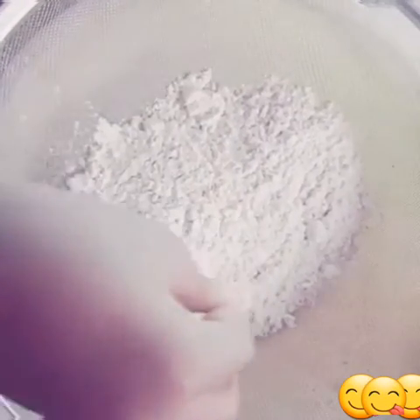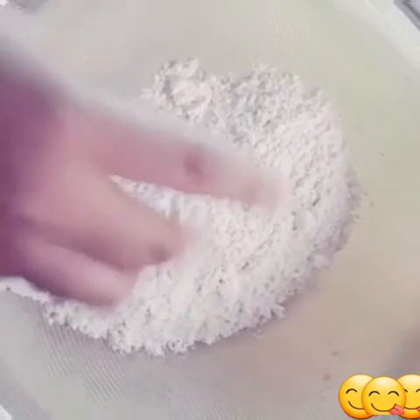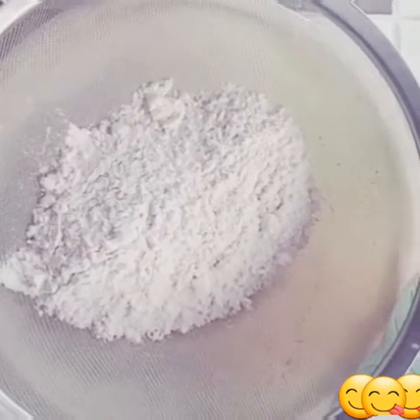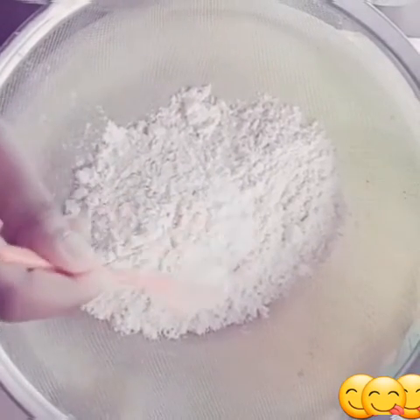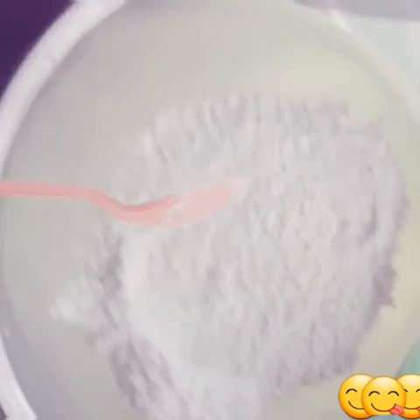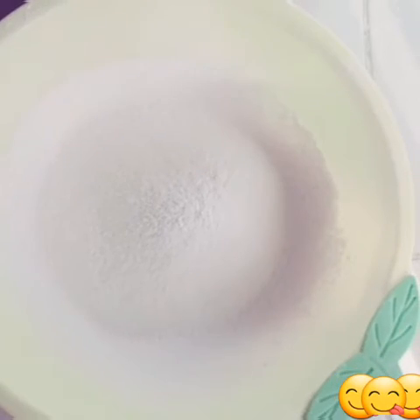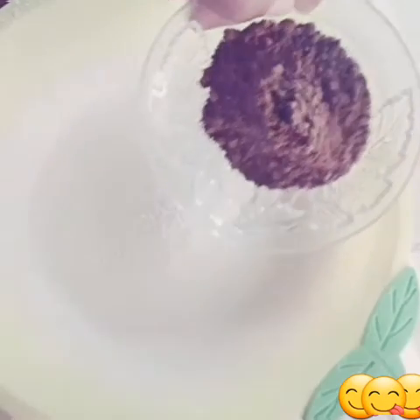Before sieving, add a pinch of salt and one teaspoon of baking powder — not baking soda, baking powder, they're quite different. Mix it together and sieve it. This is so important for a better result, as I always say.